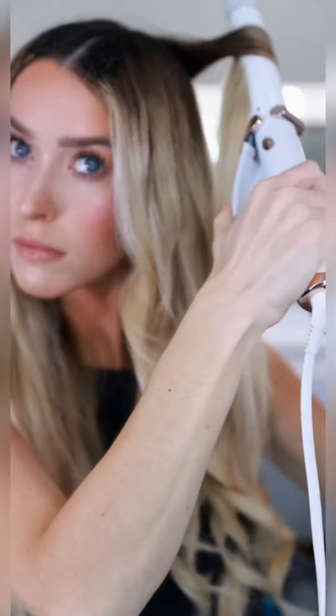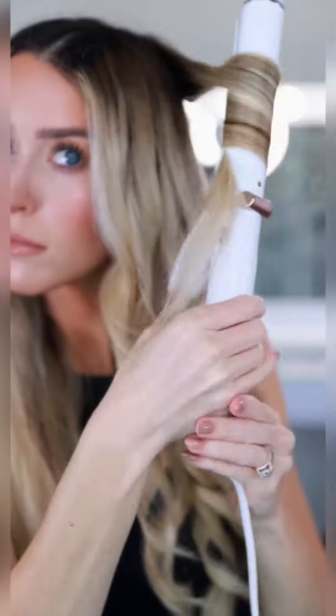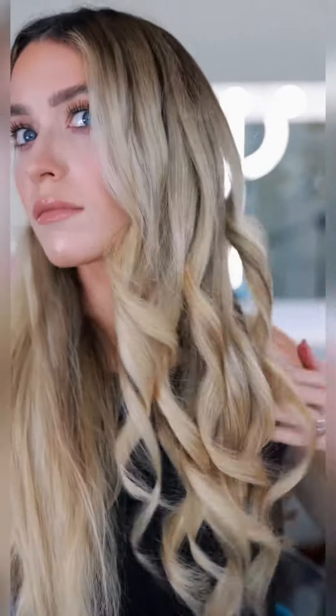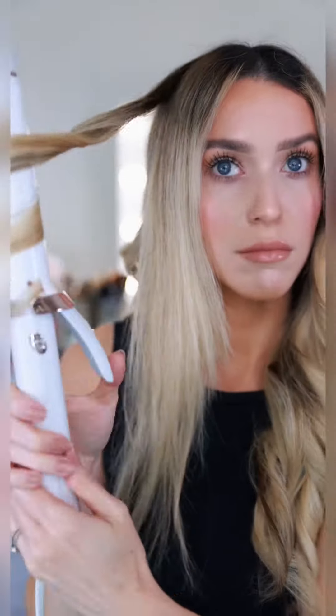I've parted my hair down the middle and I'm creating a loose beach wave by quickly working down the shaft of the hair, leaving out the ends. Because the iron knows my hair has been color-treated, the setting is hot enough to create a sleek style without frying my hair.